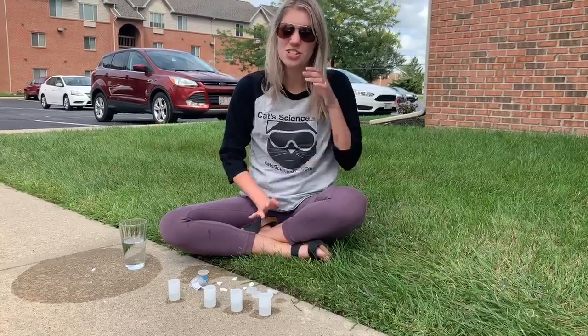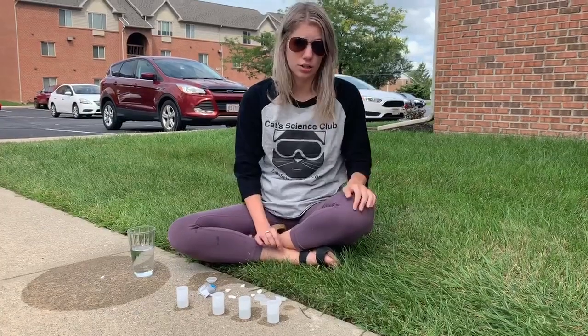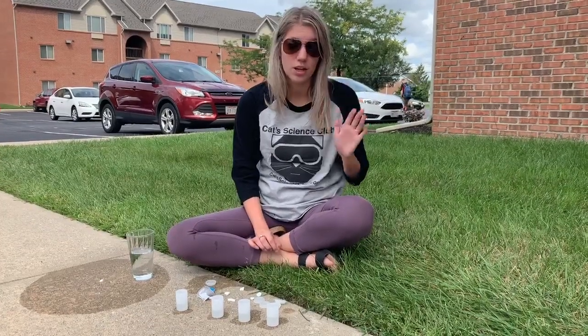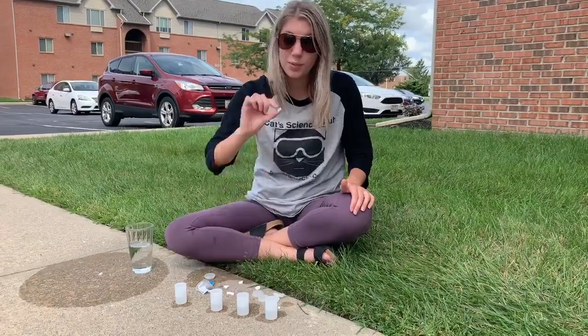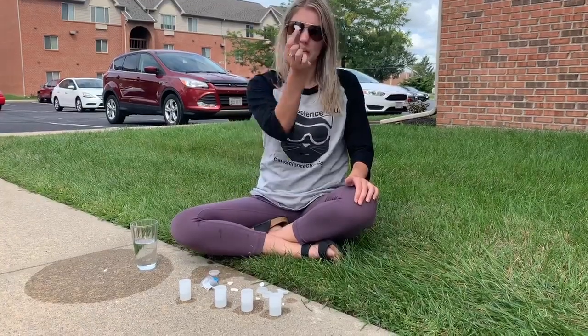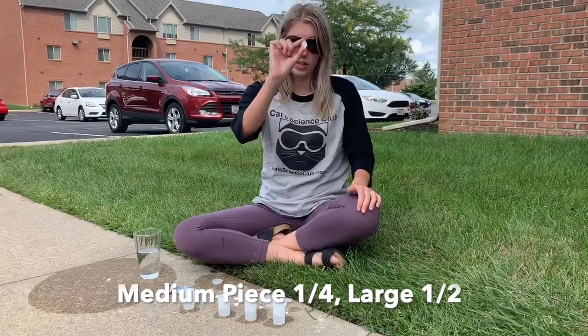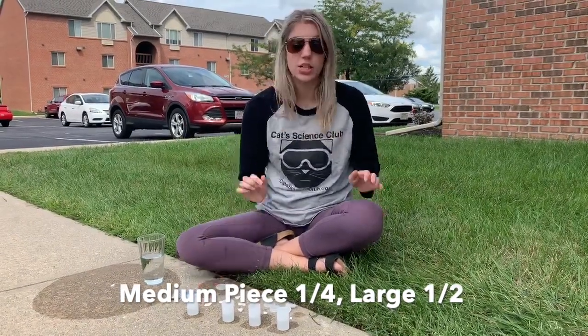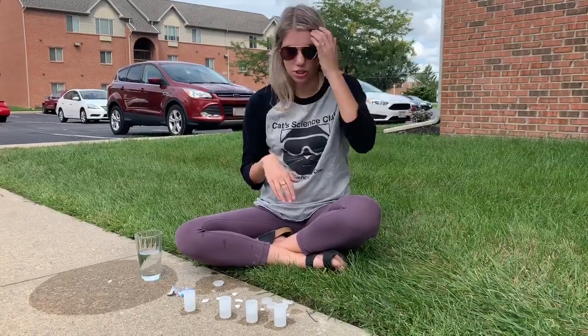So that's our little experiment for the day. Now we have water in the film canisters, and this time we're going to do a little bit different experiment. We're going to try to use different size Alka-Seltzer tablets and see what it does differently. In the first one, we're going to put a teeny tiny piece. The next, a little bit bigger piece. Then a medium piece, and the last one, a large piece. We're going to see if one goes higher, one goes lower — kind of what it's going to do.